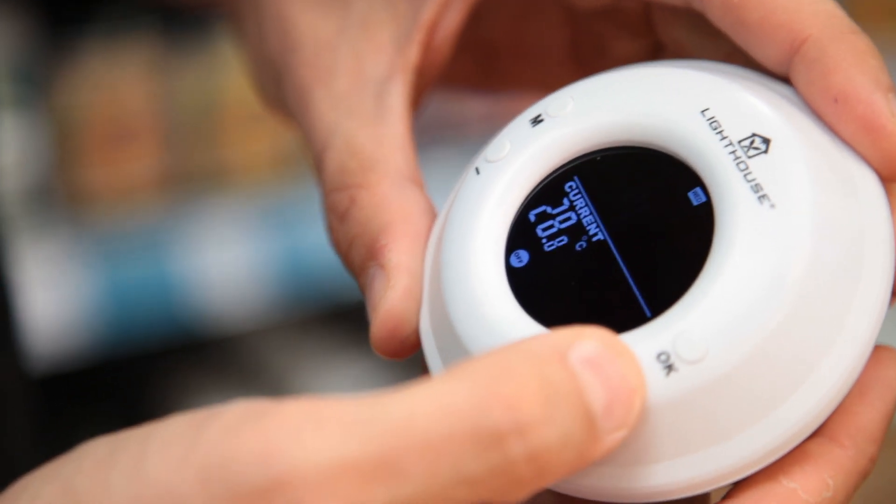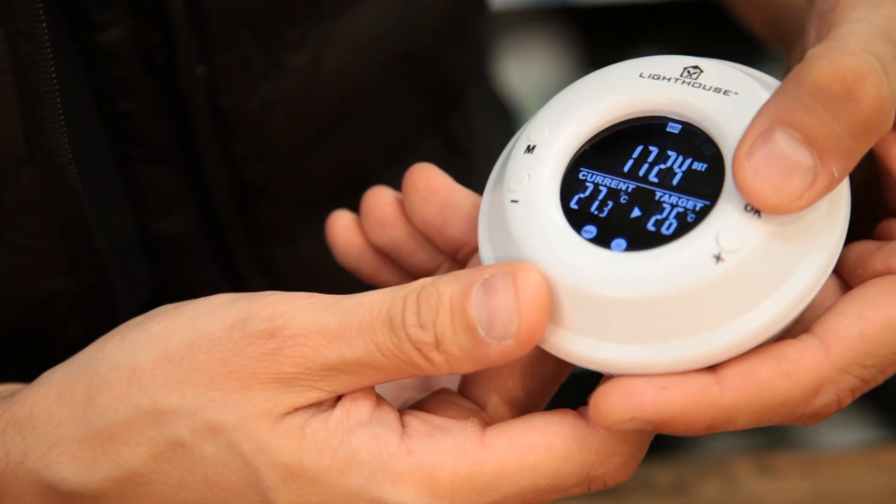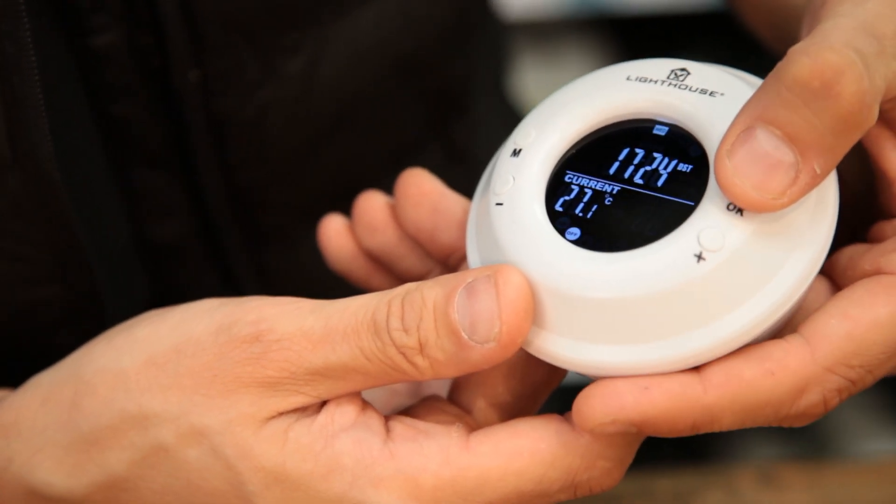Finally, you can set the unit to Celsius or Fahrenheit. Pressing the OK button allows you to choose between permanently on, permanently off, and thermostat mode.